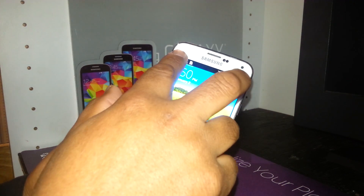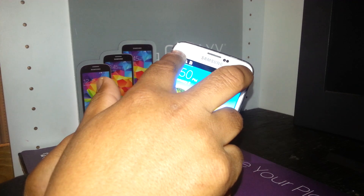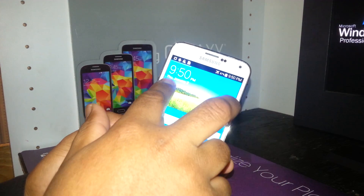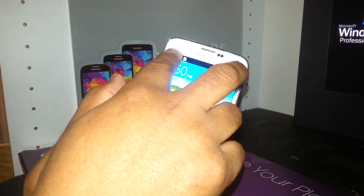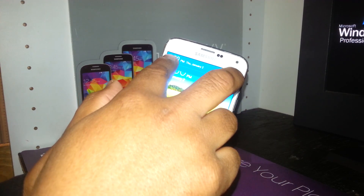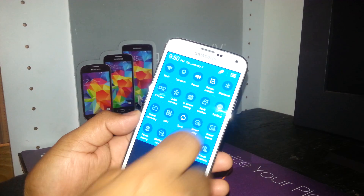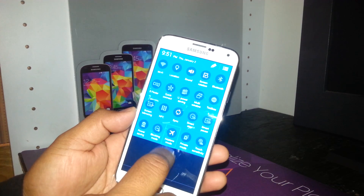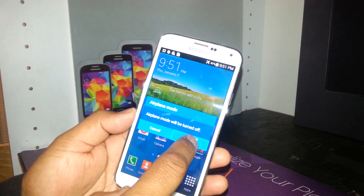So if you need to turn off airplane mode and be able to use your phone, scroll down the notification bar by placing both fingers in each corner and scroll down. Open it, select airplane mode, double tap, and tap okay.